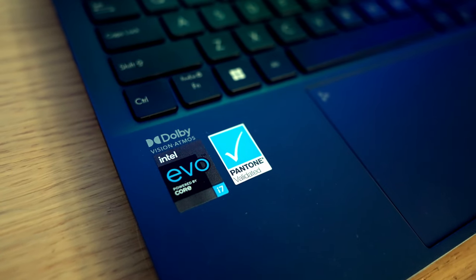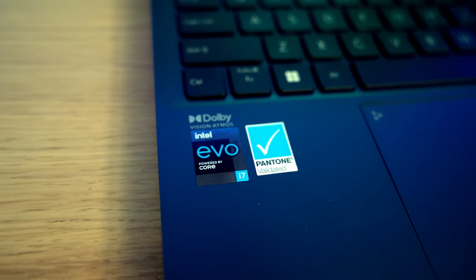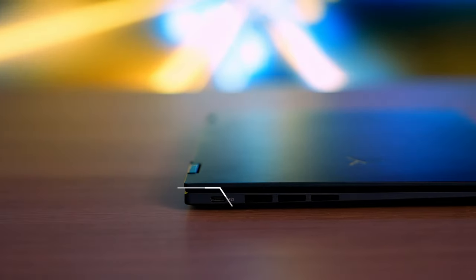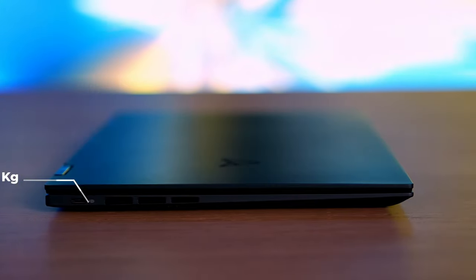Both laptops share the same pretty powerful Intel Core i7 CPU, which means more engineering to fit into such a thin chassis — not even 15 millimeters thick overall, screen included. Let's briefly discuss the configurations of the two laptops, and I'll start with this impressive flip.